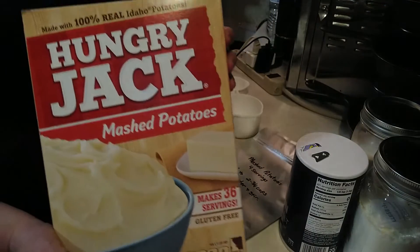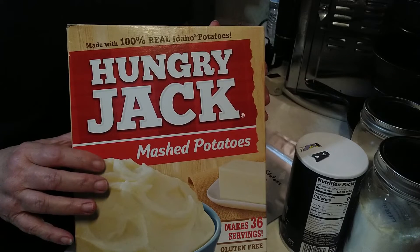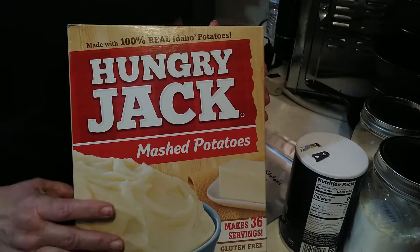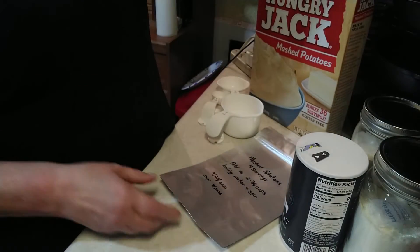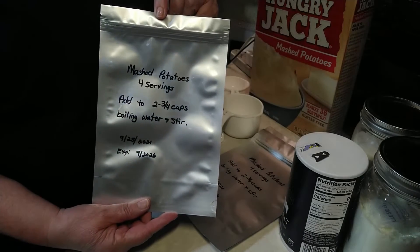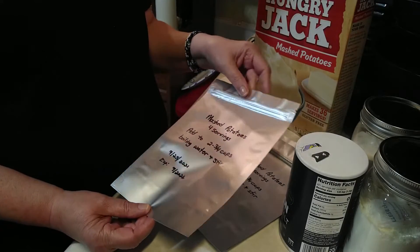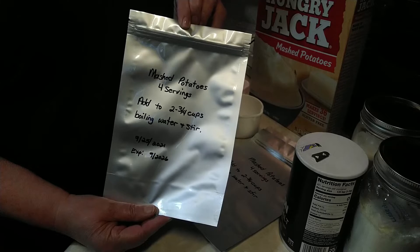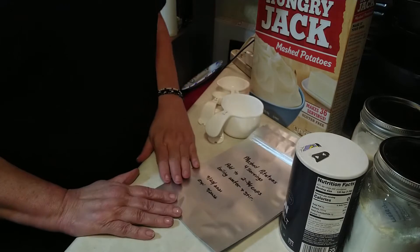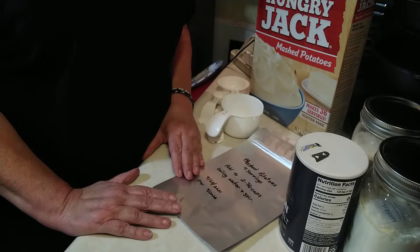Here I have a box of instant mashed potatoes. They're plain — no added butter, milk, or salt. I'm going to break it down and put four servings in individual Mylar bags. Those are family-sized servings for us. There are four people here, and these are for our emergency meals and long-term food storage — both family-sized and individual servings.